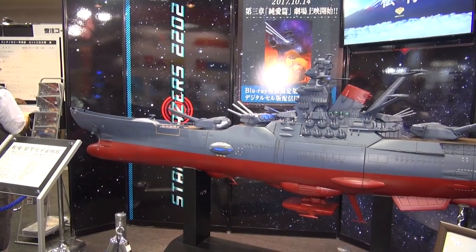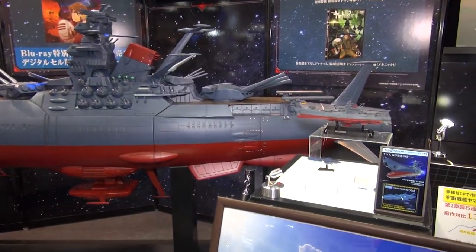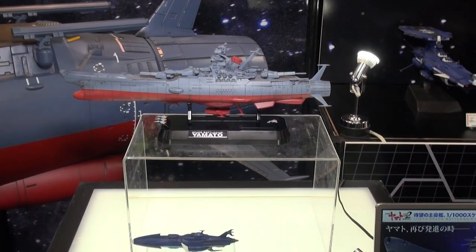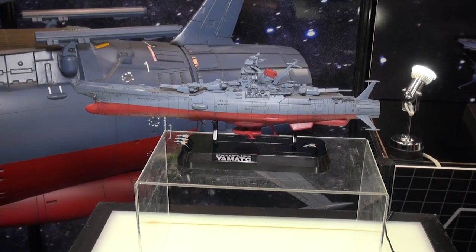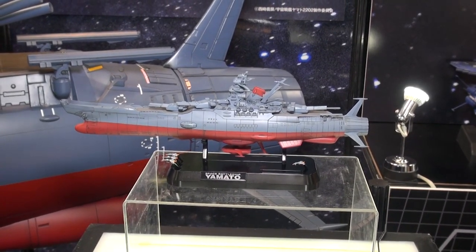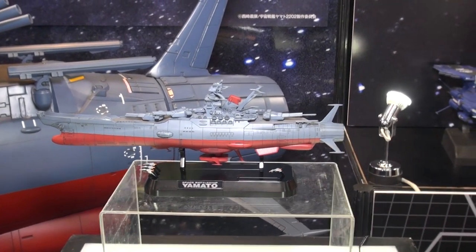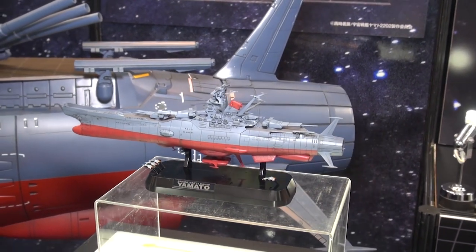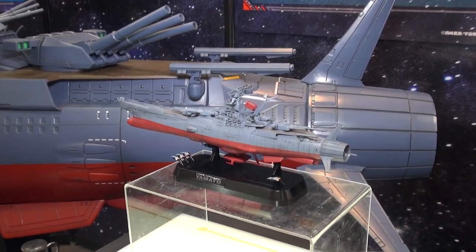Hey Yamato fans — there is a new Yamato kit on the way, and no, it is not the giant monstrosity you see here. This is going to be a much smaller version. I believe it's 1/1000 scale — same scale as that Andromeda that I recently built on Gunpla TV. This is the classic Space Battleship Yamato from the new 2202 series. This kit is going to be out in October, so only a few more weeks before it's available.